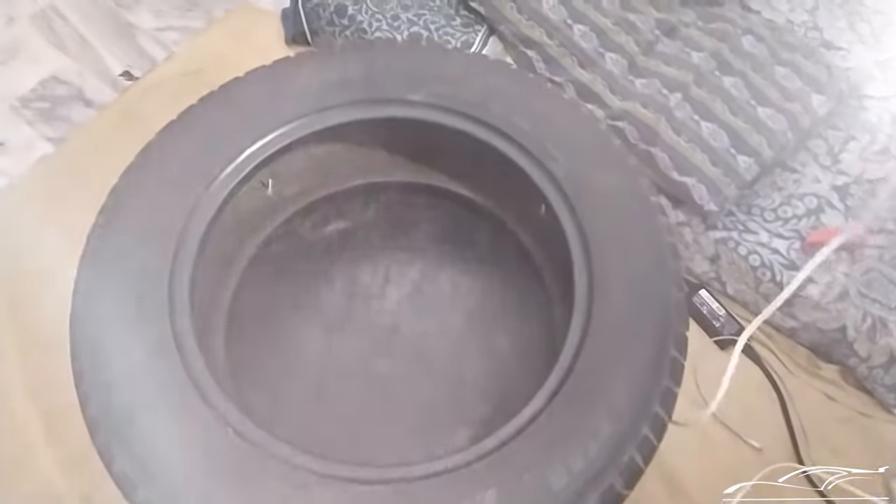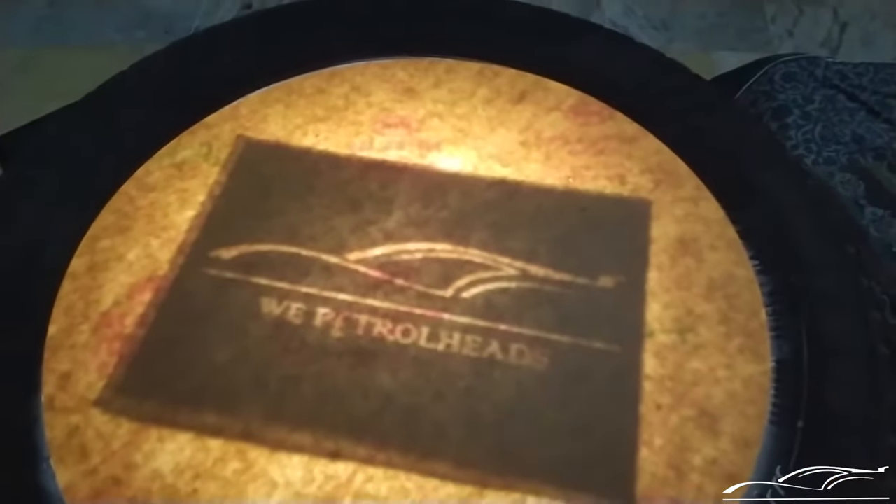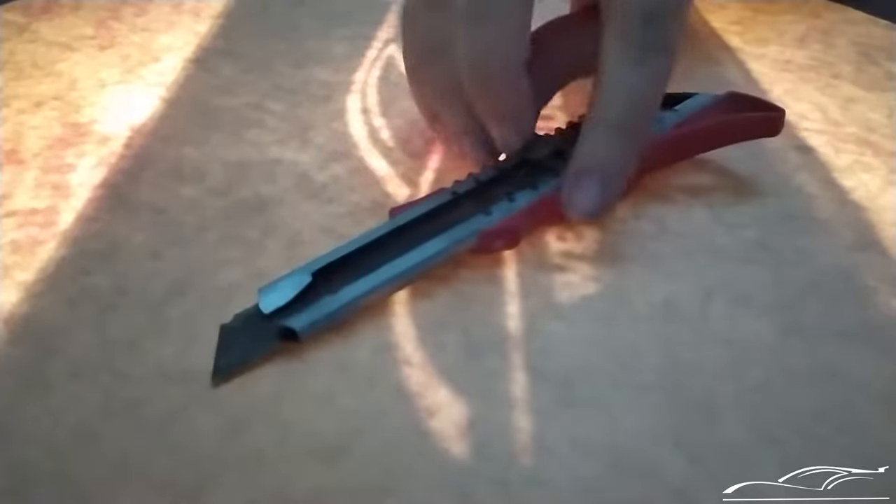I put the bulb inside the tire table that I made and placed the acrylic on it to see the shadow of the logo, then started cutting the protection film of the acrylic using a knife cutter. By the way, click above if you want to see the DIY tire table video.